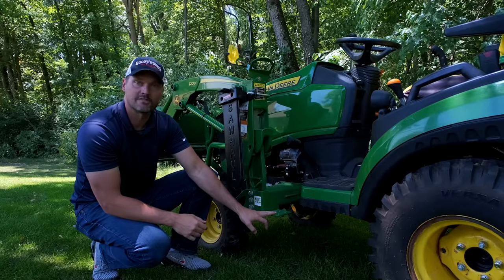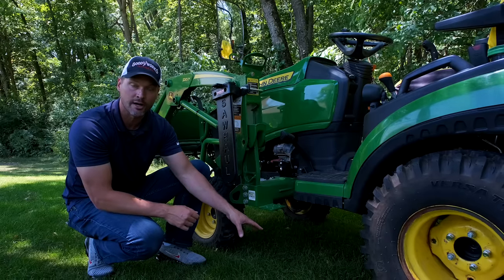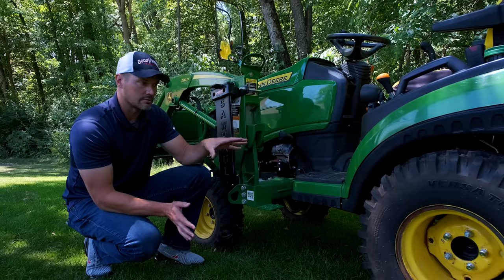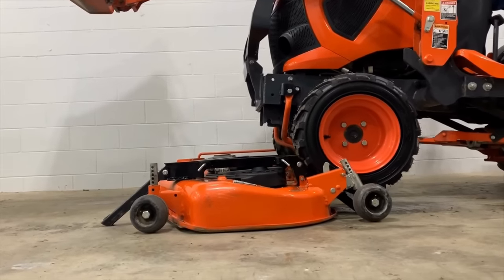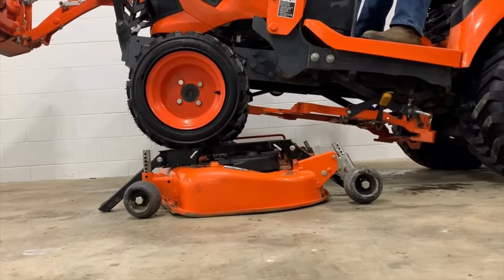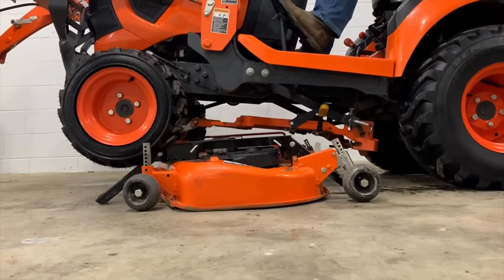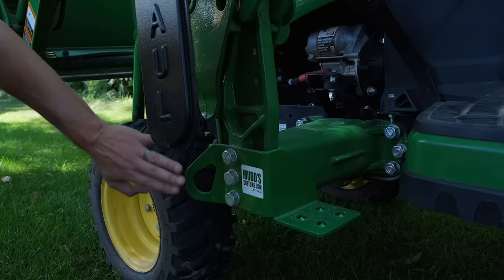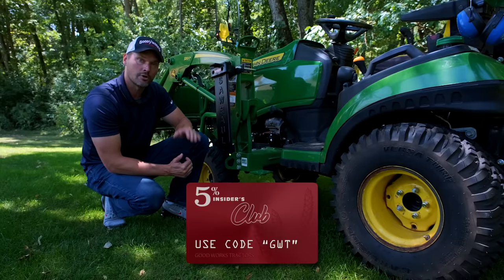A really cool one for tractors that don't have steps is this little step from MUDS Customs. You can get them in different drops. Note that you do have a limitation if you have a mower deck on — and you don't want to use your mower deck as a step. When you drive over it, the entire perimeter of the deck is on the ground so the load spreads out, but when it's suspended in the air and you step on it consistently, you're likely to damage it and cause an uneven cut. These steps also come with an integrated tie-down and a matching tie-down point for the other side. Use code GWT for 5% off when ordering from MUDS Customs.